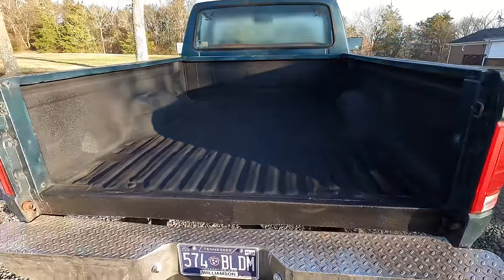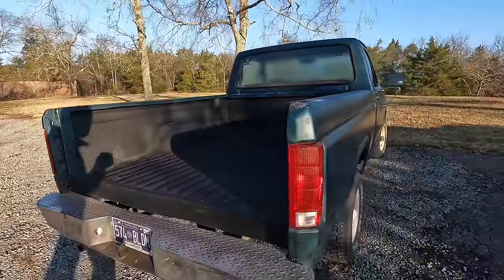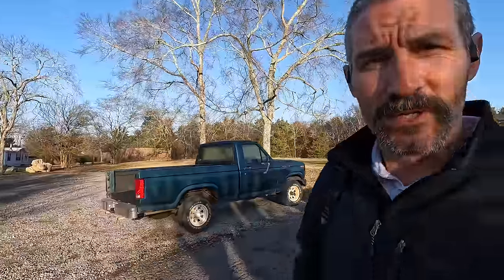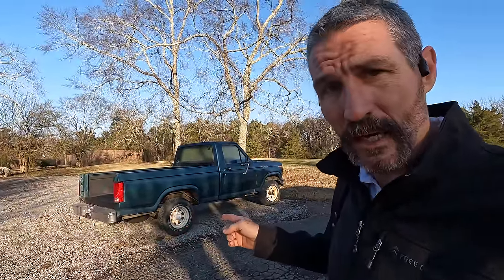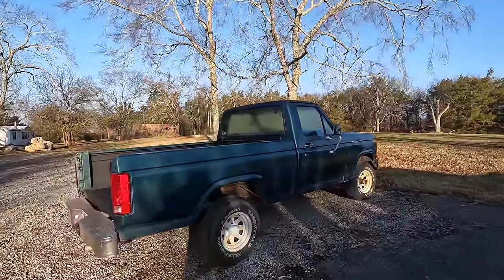We put a nice truck bed coating on this a couple months ago and that's how we're going to leave it. This is going to be my first time ever painting a car. I am an amateur — keep that in mind. I'm going to be trying some new stuff. I'm not going to get this perfect, but I guarantee I'm going to get it better than what it looks like right now.